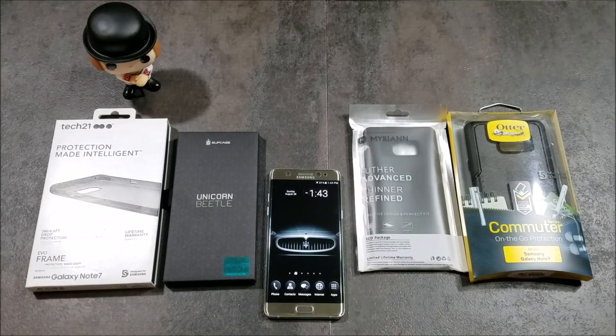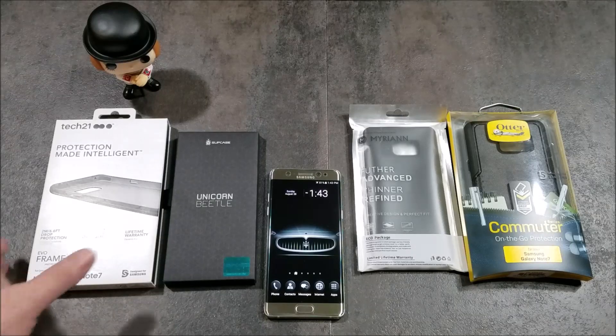Hey everybody, it's Nick with Technicology here, and today we're going to take a look at four new cases for the Galaxy Note 7. In my previous videos I've done the Spigen series case reviews, the Caseology, as well as the Rinke cases — I'll leave links below for those videos. These four were requested by you guys, so let's get into them.